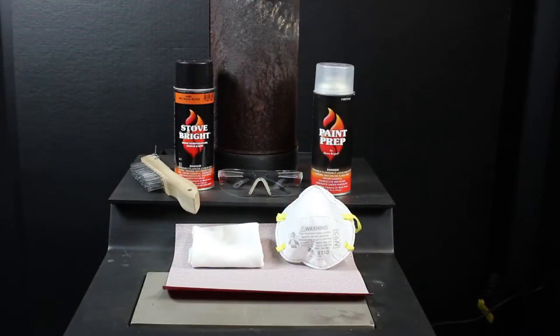Today's project is going to include the surface preparation of this pipe. We're going to use sandpaper and we have safety glasses to protect our eyes. We also have a dust mask because we're going to have quite a bit of debris floating around as we remove the rust.